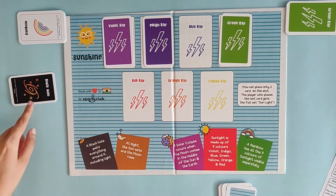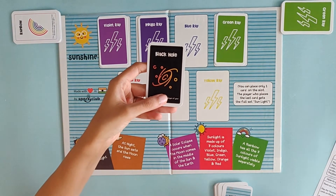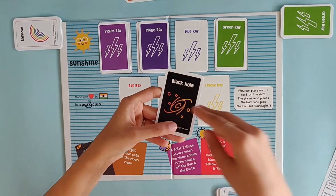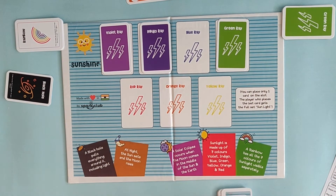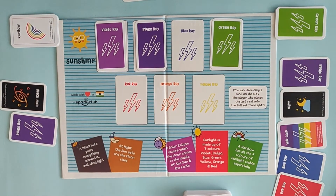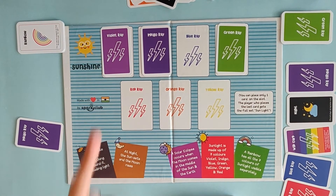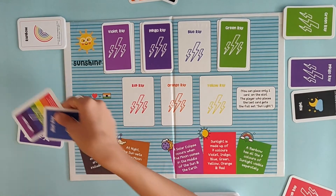Now let's come to the Black Hole card. A black hole pulls everything around it including light. So when a person plays a black hole, he or she can pull two cards from any opponent of their choice. Now there are just two players so the only option is this player. This player now plays the black hole and pulls two cards from the other player randomly. So imagine he picked up randomly these two cards.